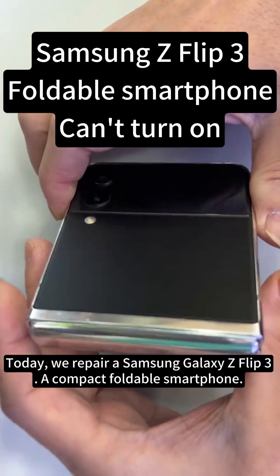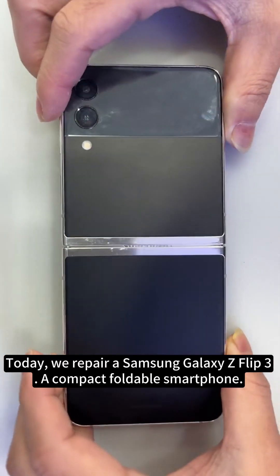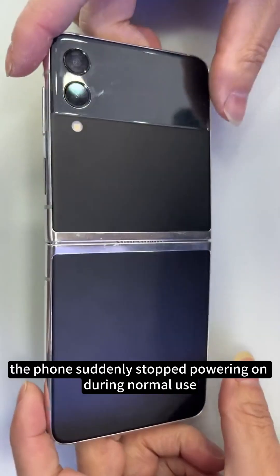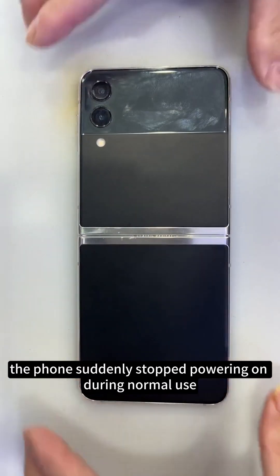Today, we repair a Samsung Galaxy Z Flip 3, a compact foldable smartphone. According to the customer, the phone suddenly stopped powering on during normal use.